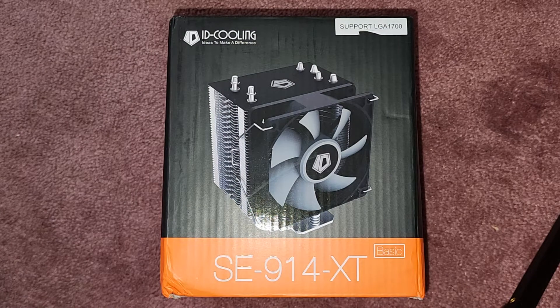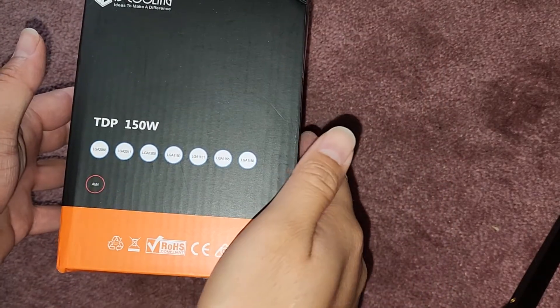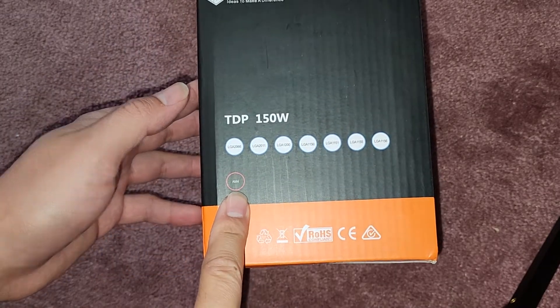I'm going to be showing how to install this ID Cooling SE-914-XT CPU Cooler. We're going to be installing this on an AM4, and you can see it supports AM4.